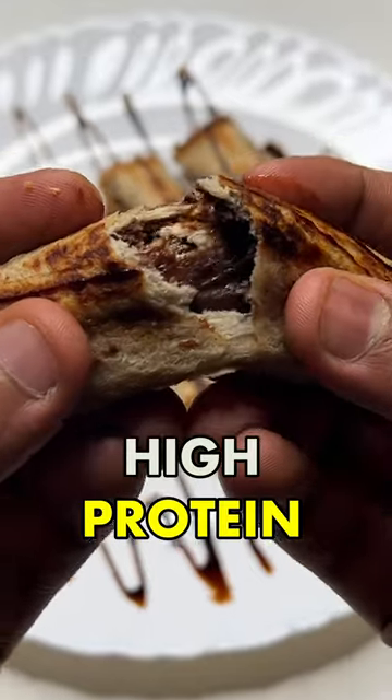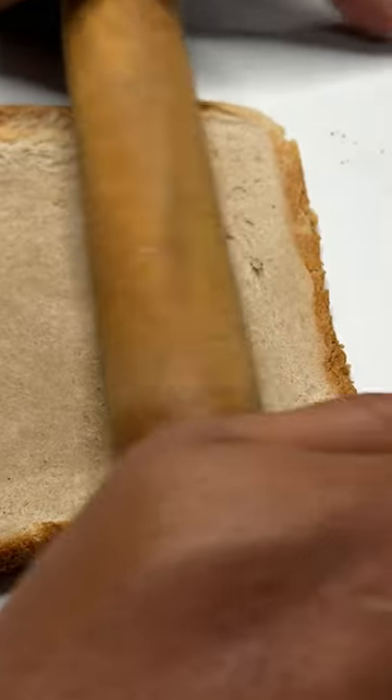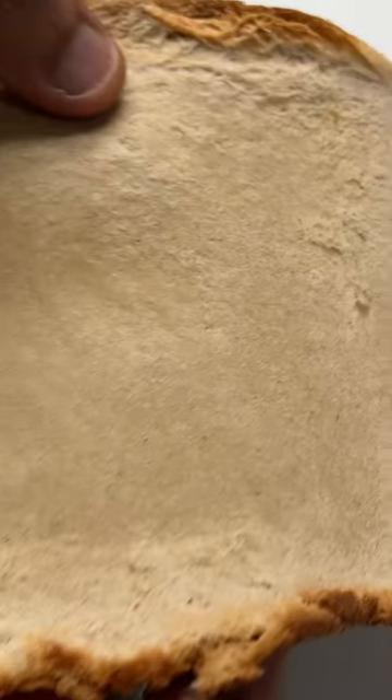This is an easy, high-protein chocolate roll recipe. This is very easy to make with 4-5 ingredients.